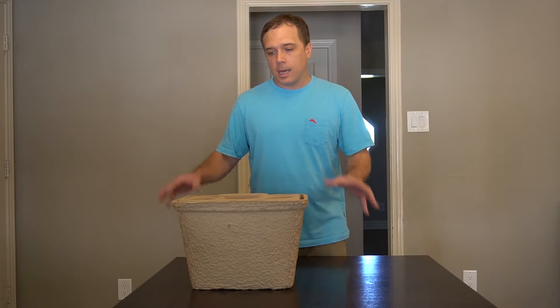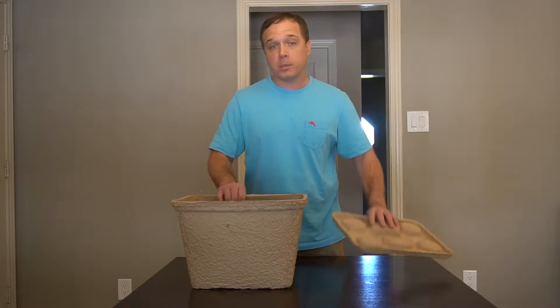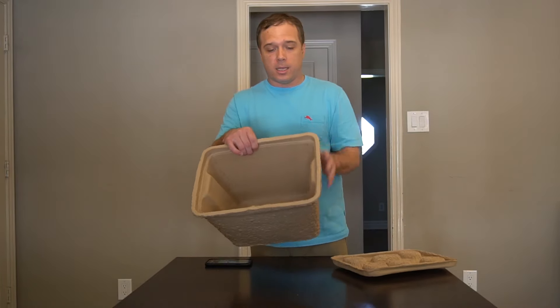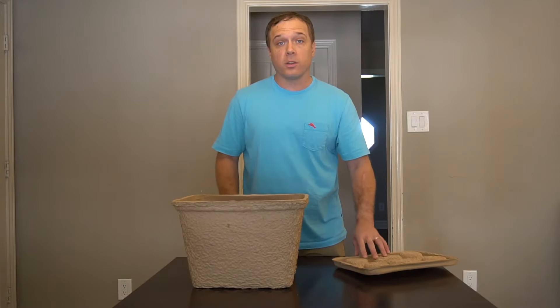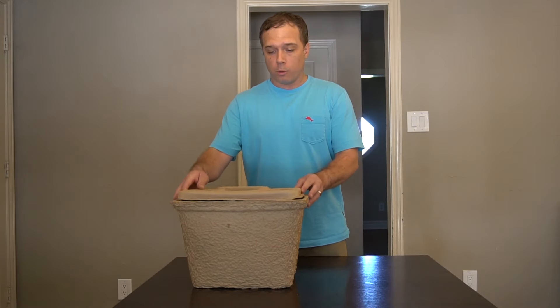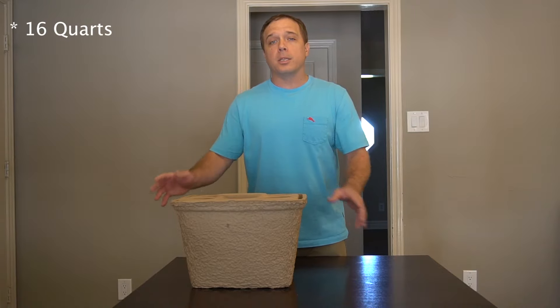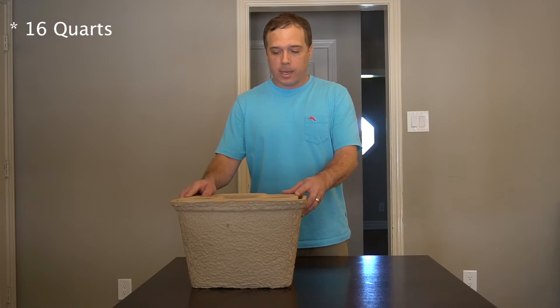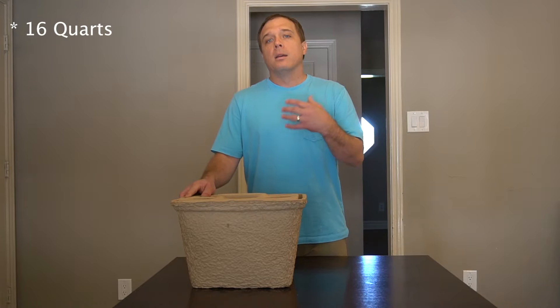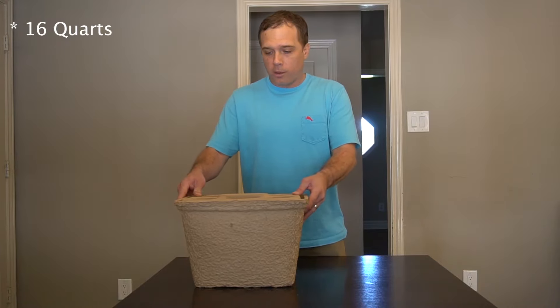Some specs. The cooler is constructed of recycled paper and paraffin wax. I remember when I read that, thinking that the interior must be coated in wax, but it's not — the interior feels just like the exterior, which frankly just feels like a super heavy-duty cardboard box. Capacity-wise, it is 16 quarts, which the company claims is good for 20 cans. When I think about a cooler like this, I really think about whether it will hold a six-pack, some additional sodas, some waters, and a few sandwiches for the day — and it is definitely large enough for that.